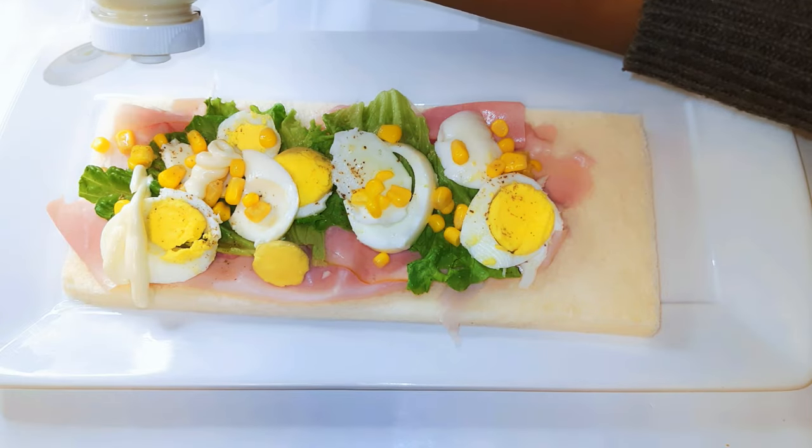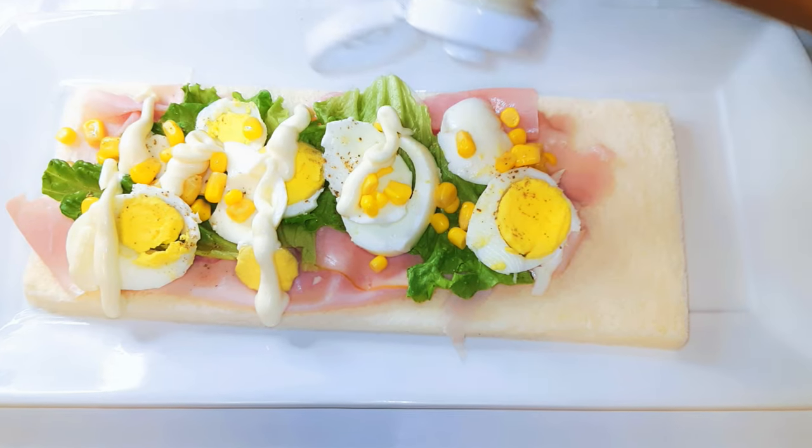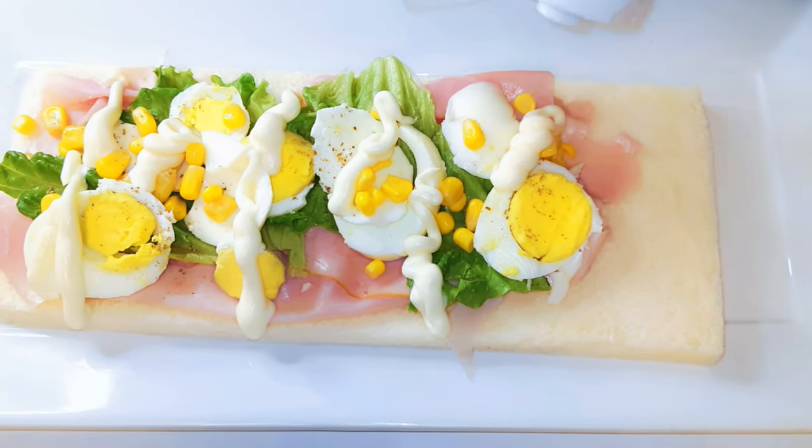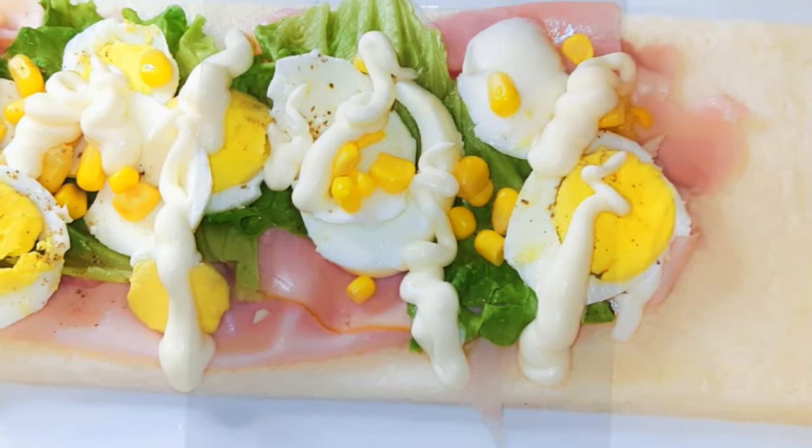Hello, welcome back to my channel. If you're new, welcome and I hope you stay. Today I'm bringing you a great and delicious sandwich recipe. If you love sandwiches, keep watching this video.